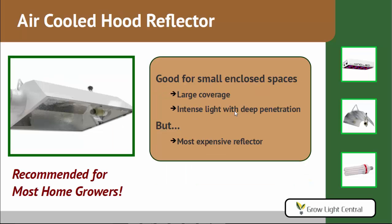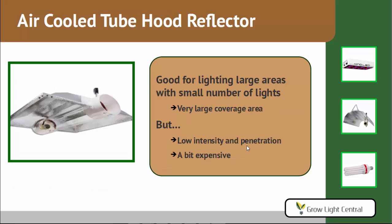Next is the air-cooled hood, good for small and enclosed spaces. It gives you a large coverage area with very strong penetration and strong light. It is the most expensive single-ended reflector, but it's the one we recommend for most home growers because it's very efficient — you don't lose a lot of light, and if you have a small space, the vents are good for getting heat out. The air-cooled tube hood is similar but features a tube, giving you a much bigger hood and a very large coverage area — good for lighting large areas with a small number of lights, like the umbrella. But like the umbrella, it has low intensity and low penetration, and it's a bit expensive. The main difference from the umbrella is the venting, and the umbrella has a more even light distribution and an even larger coverage area.